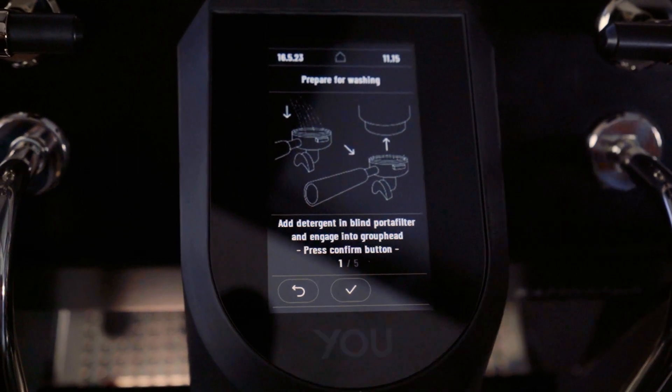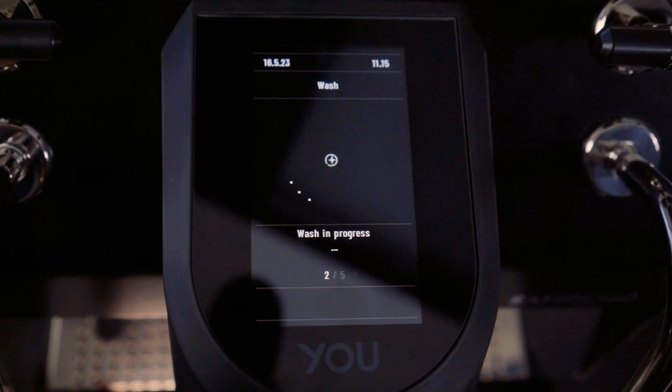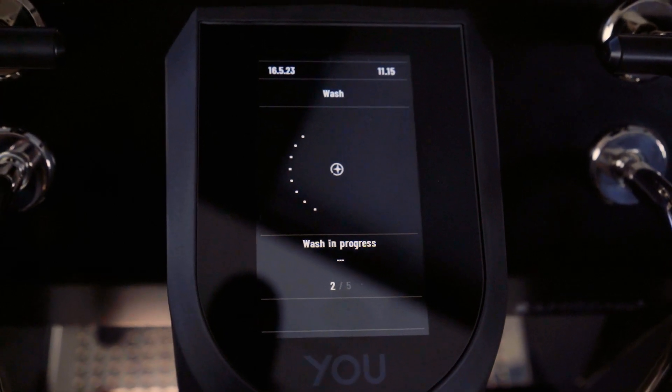The screen says: add detergent in blind portafilter and engage into group head, then press the confirm button. We've done that with our cofetto and it's been sitting in the group head for two minutes.